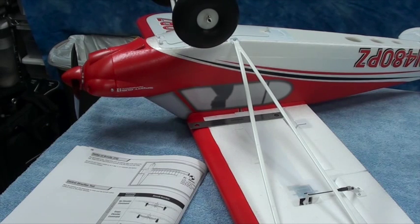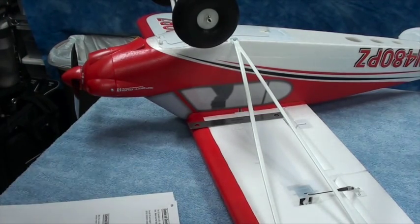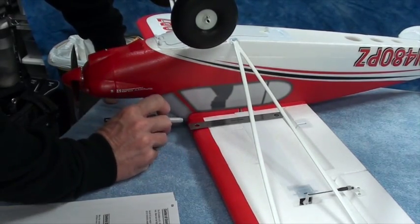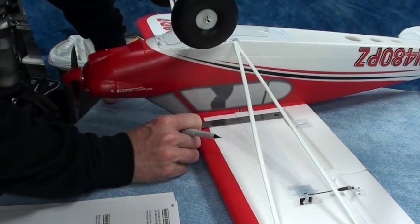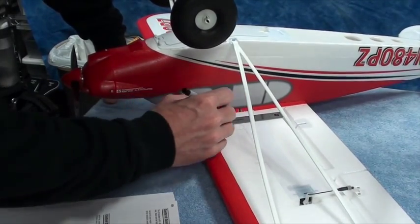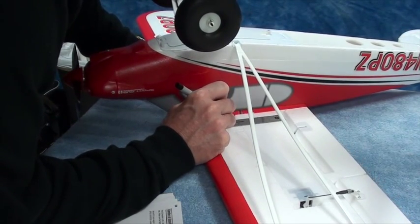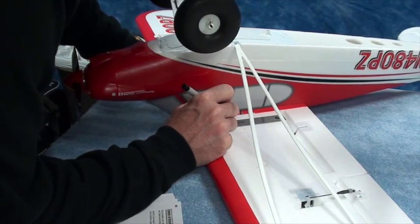I'm going to mark that on both wings. I've got my little 6-inch metal ruler here, and I've lined up the beginning of the millimeter side right at the beginning of the leading edge of the wing. So I'm going to mark 63 and 66. There is 63, and there is 66.